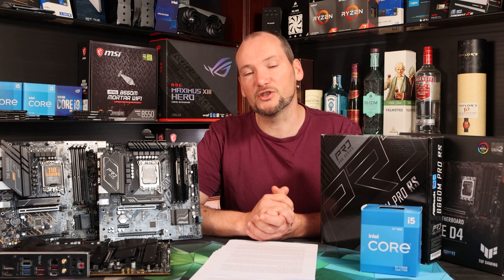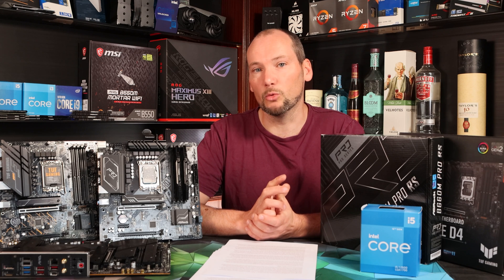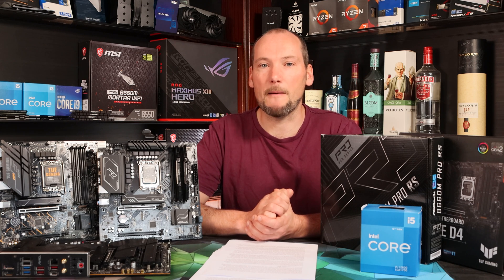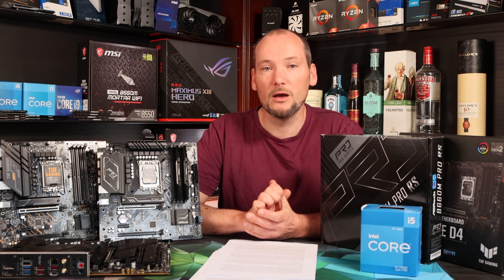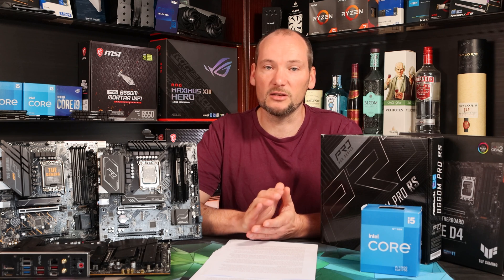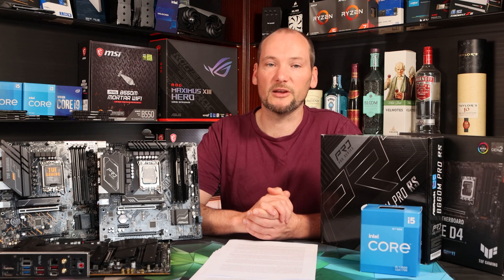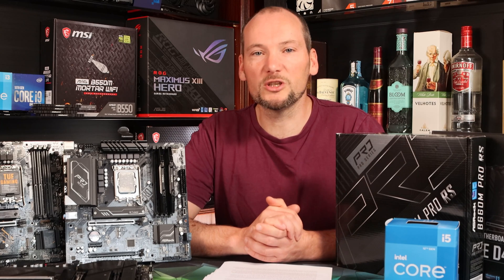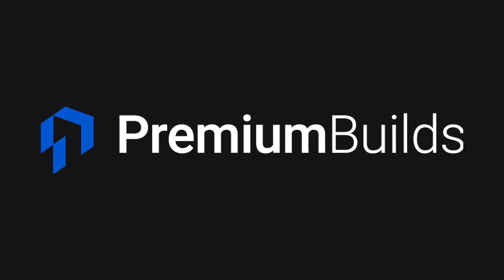We are getting this information together for our B660 motherboard roundup, so please click like and subscribe if that's something you want to see — it helps our channel out massively and allows us to continue bringing this kind of content. We're actually doing the testing and getting into the nitty-gritty of how these motherboards perform in order to make the very best recommendations to you. Thank you very much for watching. Please do check out premiumbuilds.com where we've got loads of advice and guides to help you get the absolute best value for money when you build your next PC.